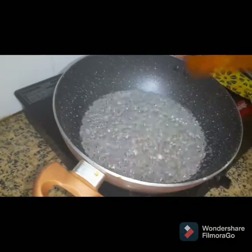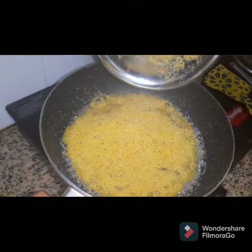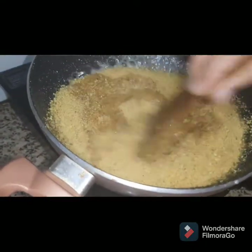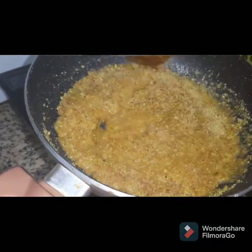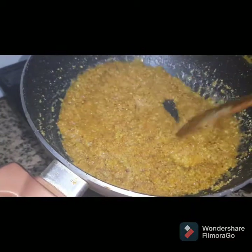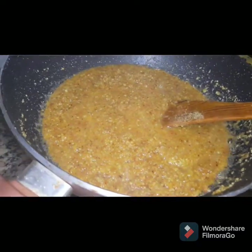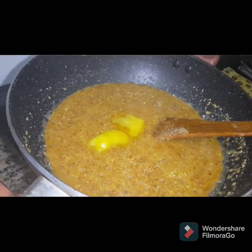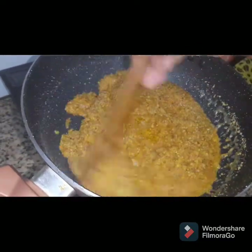When you cook it, you can cook it a little bit. I'm going to put a little bit in a pan.